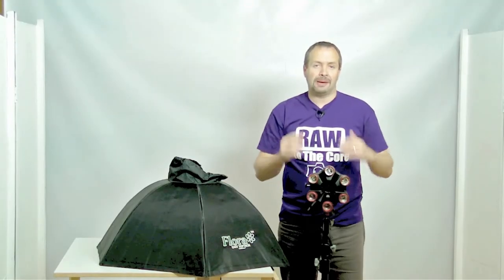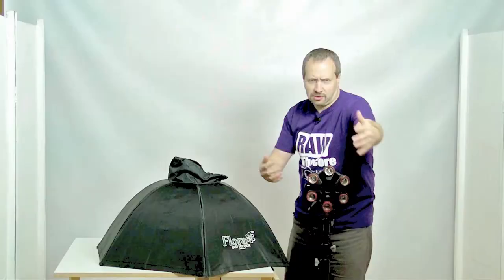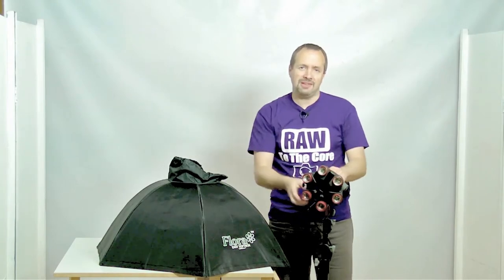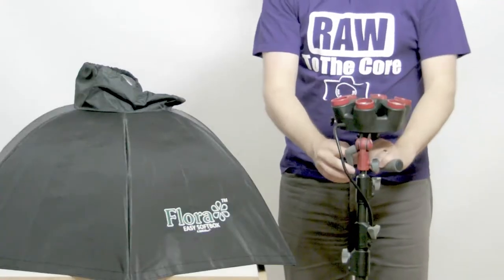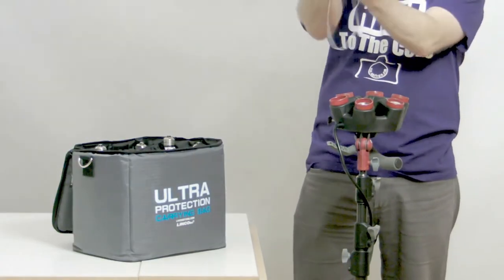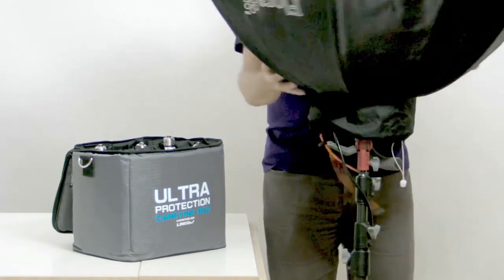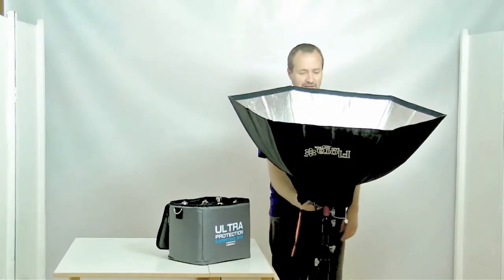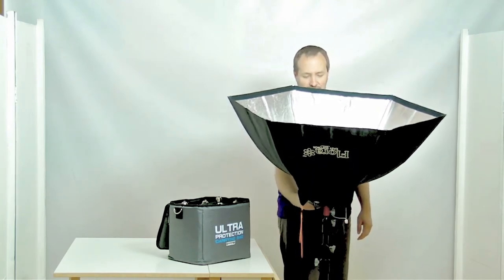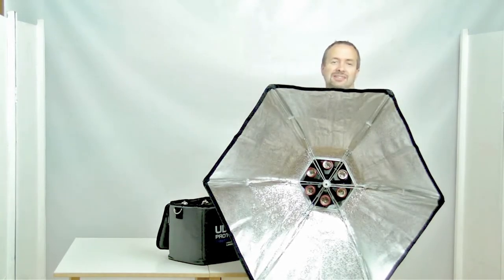Tip number two is all about attaching the softbox onto the Floralite head. You might think to just push the softbox straight on at an angle, but much better is to angle the Floralite so it's facing vertically upwards. Then you can get the softbox and it should simply drop straight on. Then I can tighten up my retaining bolt one-handed — it's much more straightforward when it's pointing up. And there you go, ready to add in the bulbs.